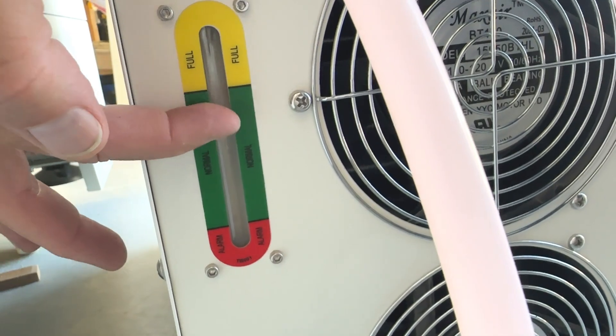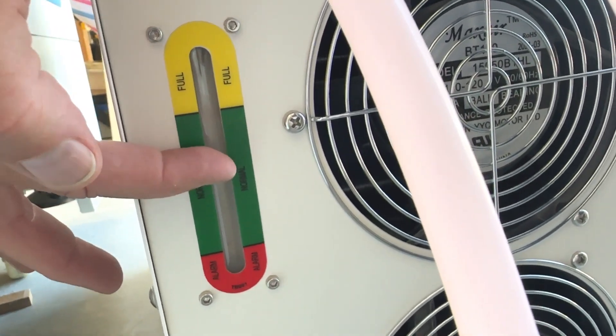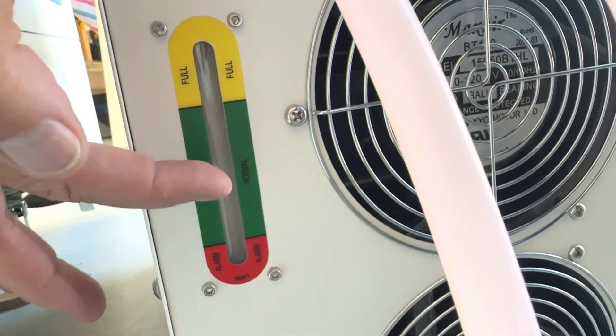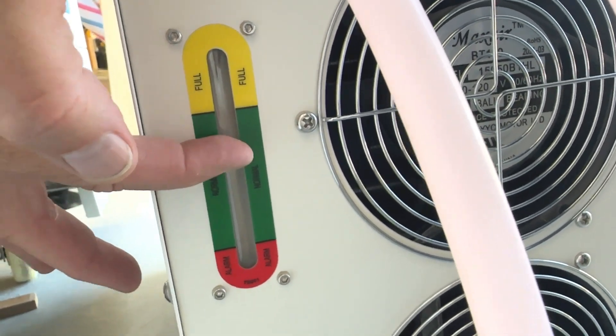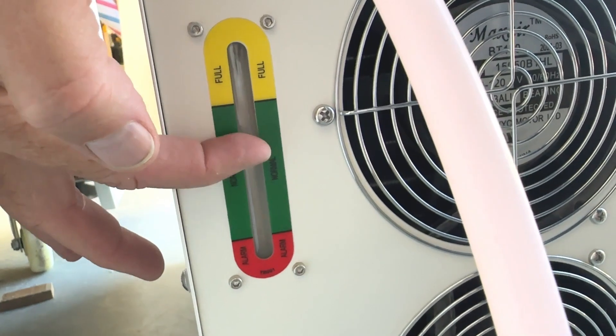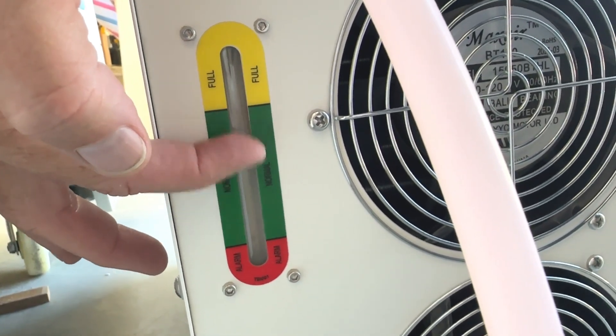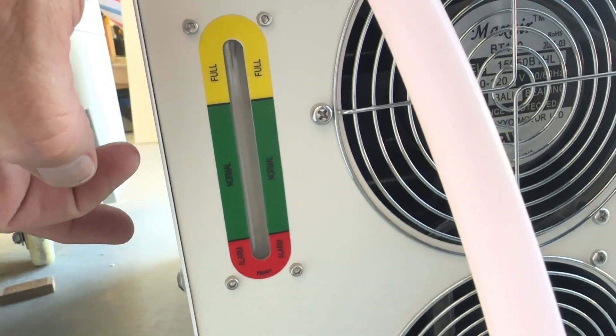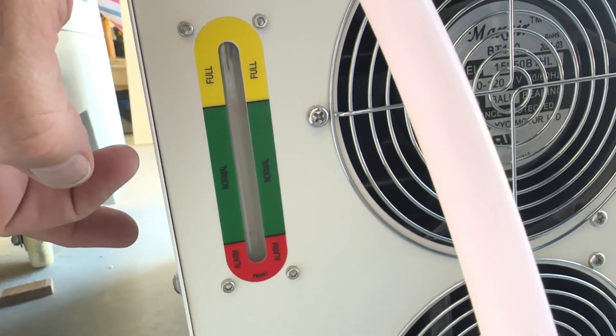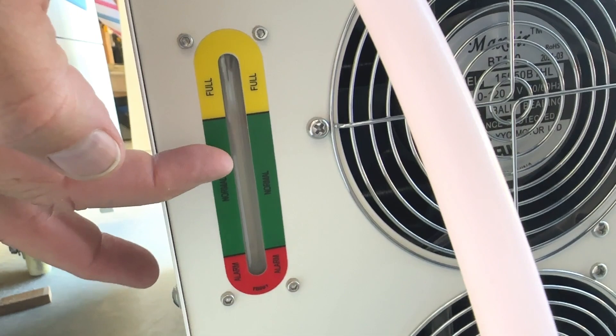When the tube is filled it'll come back down to about middle of the green. This should never change — it's a closed system. If you see your water level is different from what it was, you want to be looking for a leak, because in a closed system there shouldn't be any water level changes.